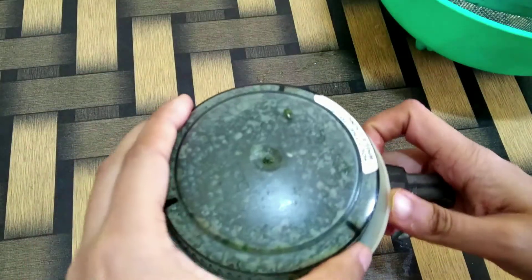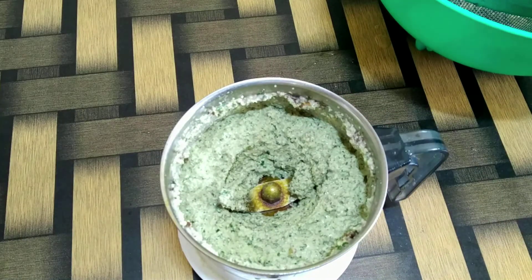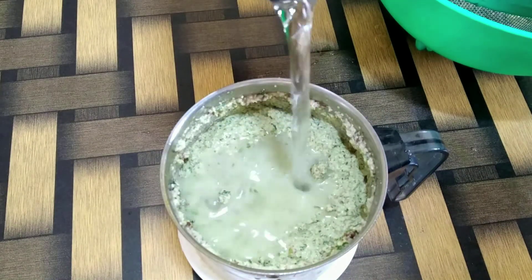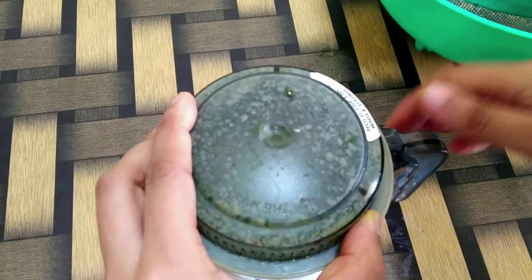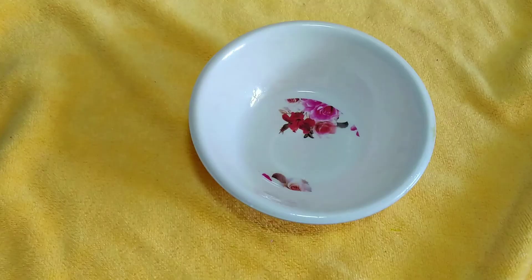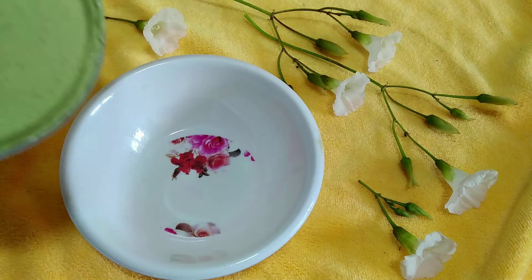We'll grind this, adding a little more water to make it into a fine chutney. Grind it one more time, and here we have our very quick and healthy walnut chutney all ready.